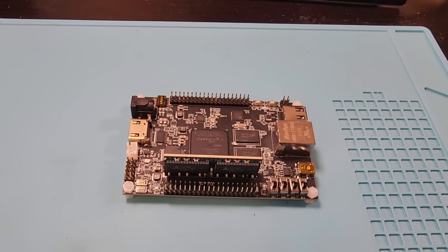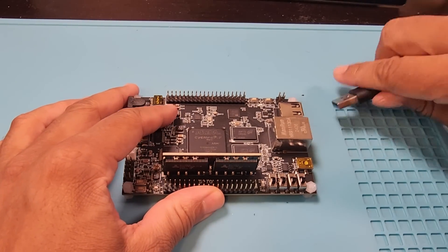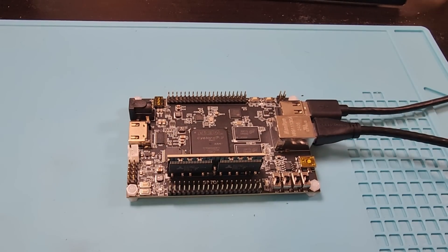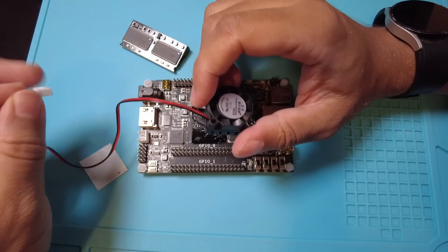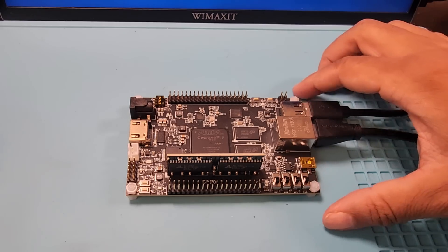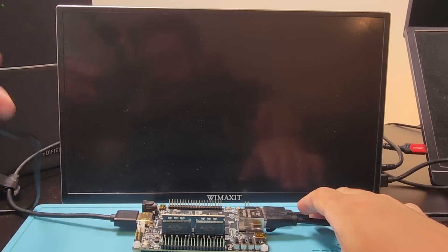To use USB controllers and accessories, you will need to plug them into the full-size USB-A port on the board. For internet access, you can plug in an Ethernet cable into the RJ45 port, or you can use a Wi-Fi dongle connected to a hub that's plugged into the USB-A port. If you want, plug in the fan, but I'm going to be looking for a better fan or heatsink because I find this fan to be too loud. Connect an HDMI cable, then plug in the included power supply in the barrel jack and you're ready to go.